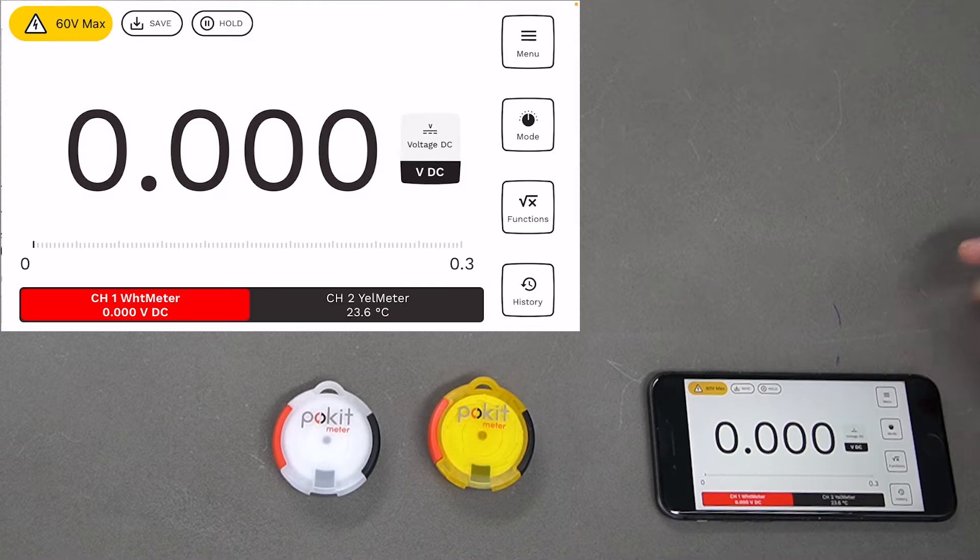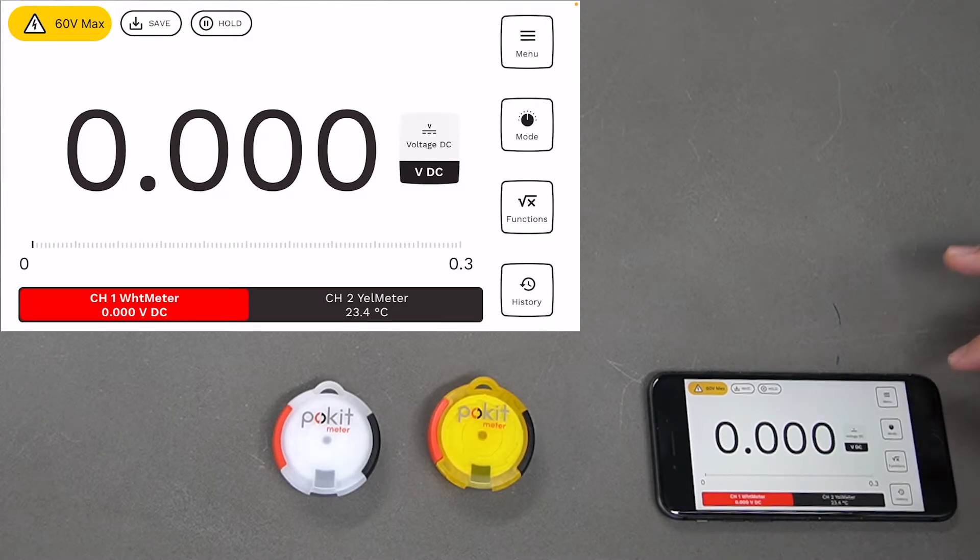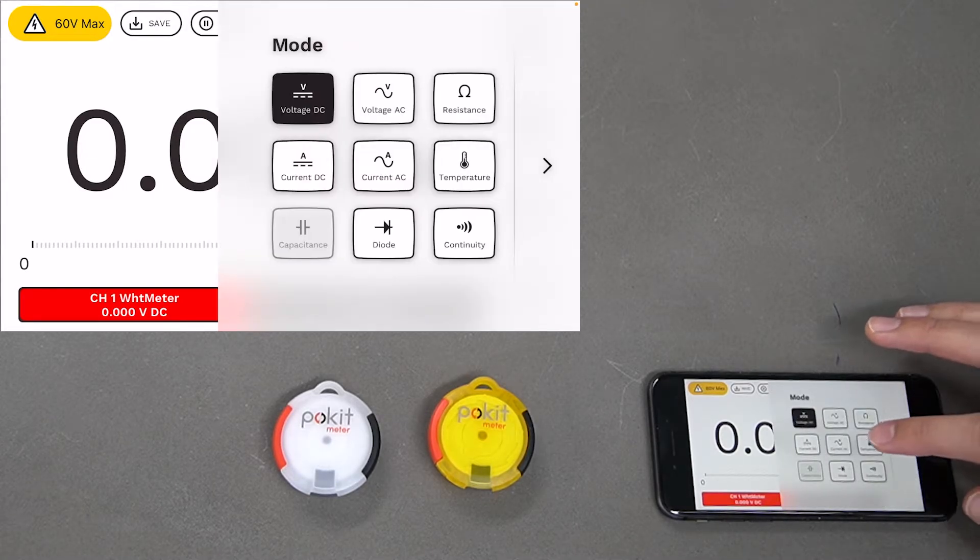Select Multimeter and we want to put it into temperature mode. Press the Mode button on the side and select Temperature.